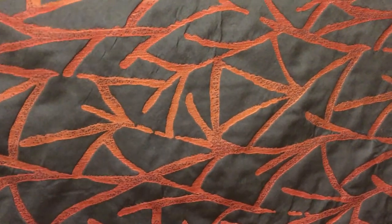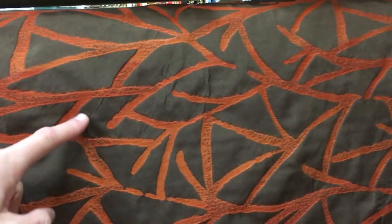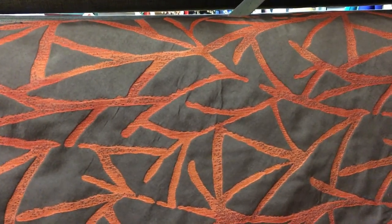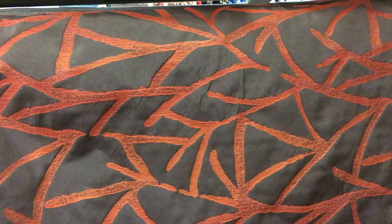We call this fabric Sequoia — I don't know why — but it's 54 inches wide. The background color is a shiny brown and the detail color is a red rust, or close to it. It is 54 inch wide fabric.